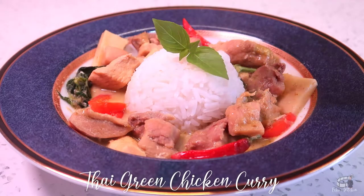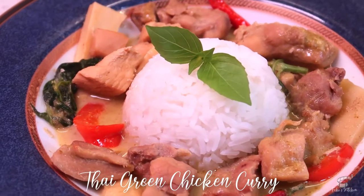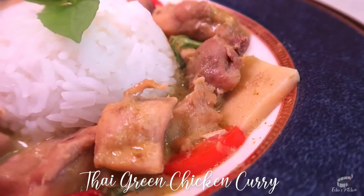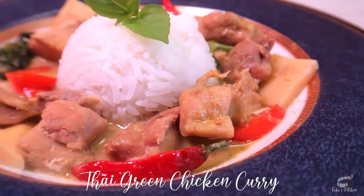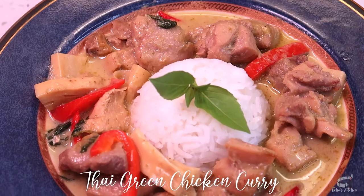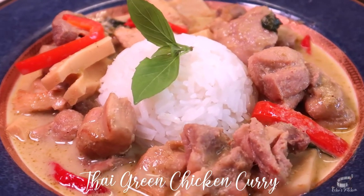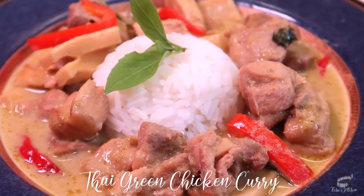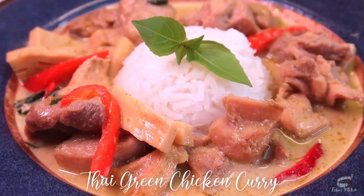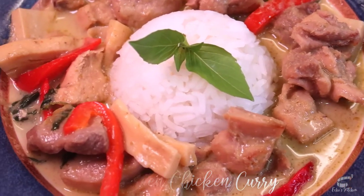Thai green chicken curry is such a hearty and flavorful meal. It smells amazing and I just love it, especially for weeknight dinner. I love the heat and the perfect balance of sweet, tangy, and spice. I hope you'll try my version of Thai green chicken curry recipe. Serve it hot with steamed rice and, as always, enjoy!